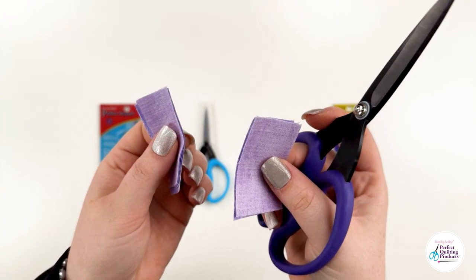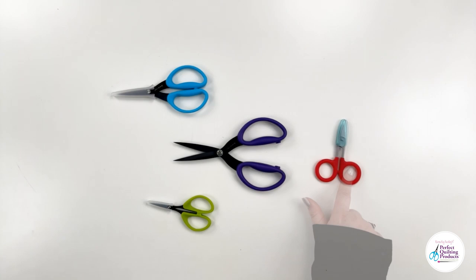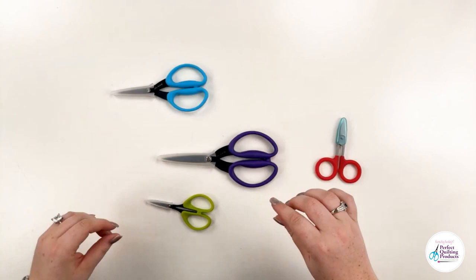The blades are stainless steel and the handles have a soft ergonomic grip. They also come with a plastic cover to ensure that the blade remains in top condition when not in use.